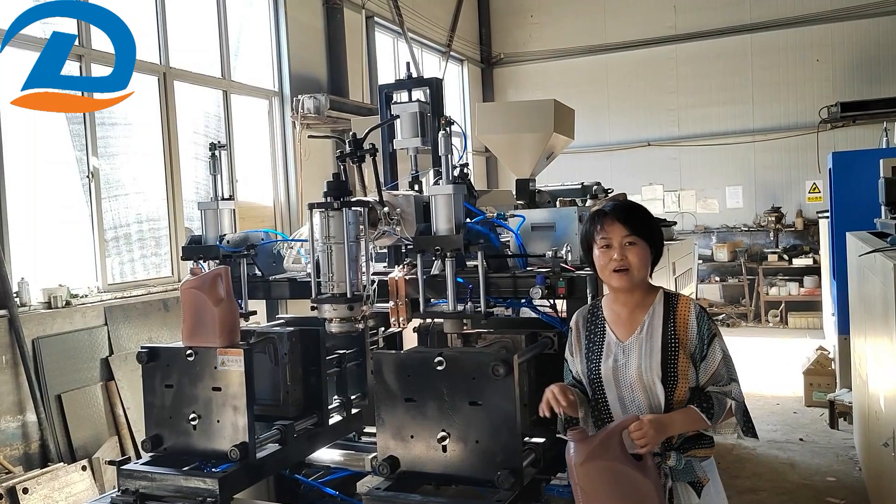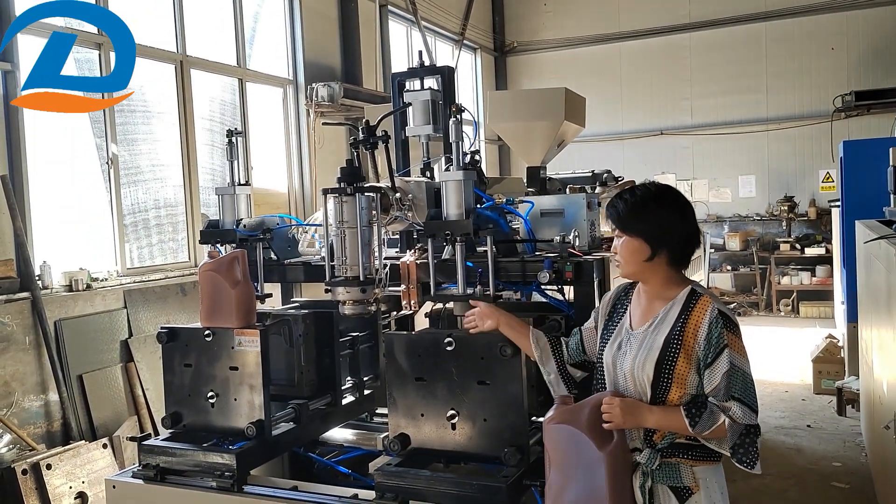Okay, so this is our demonstration of the machine.